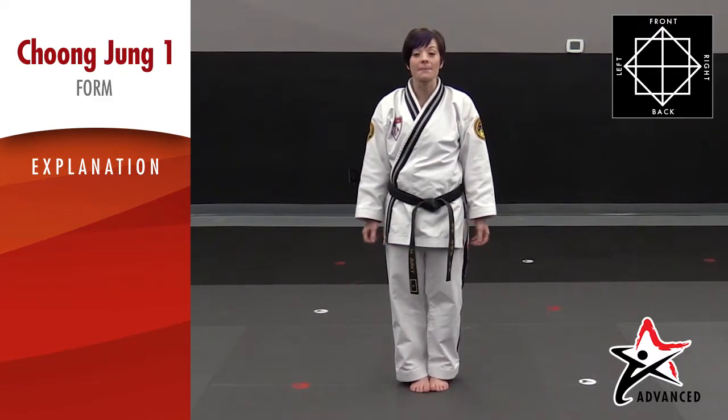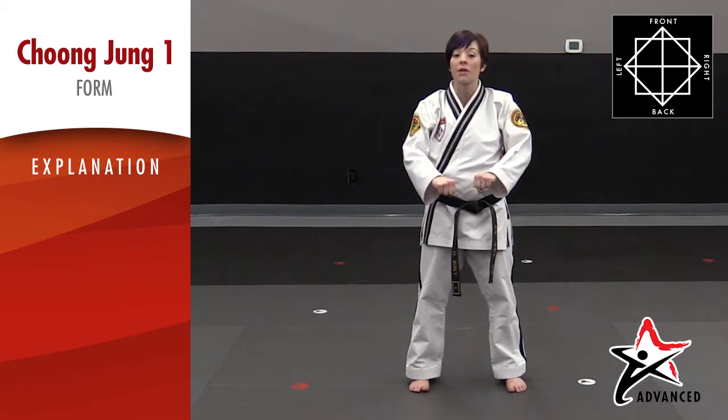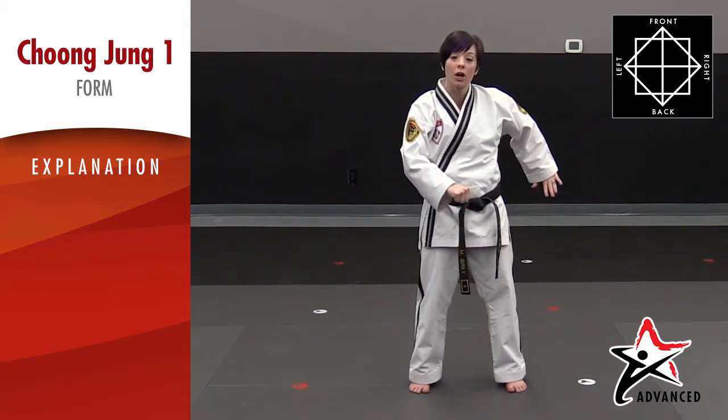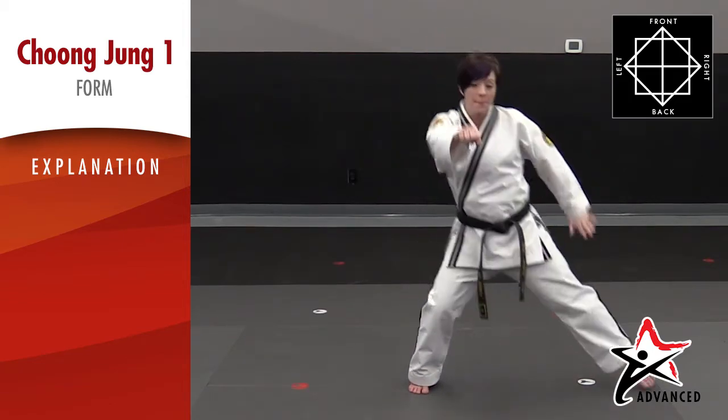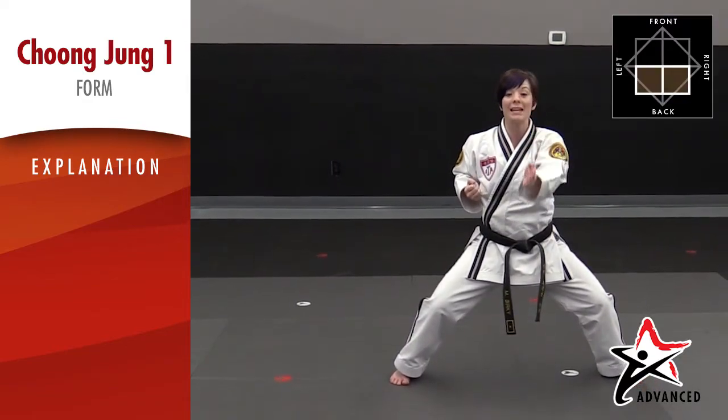The left leg is going to be the leg that steps out into a Jubi ready position, because the left leg is going to be the first leg to move when we start our form. The first move — we're going to step out with our left, and our left arm is going to be back with our palm down and our fingers down for an upset palm block. Remember to push your palm forward and you should be right down the center line.